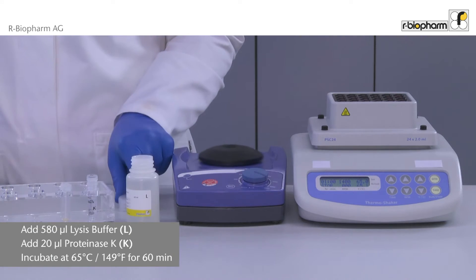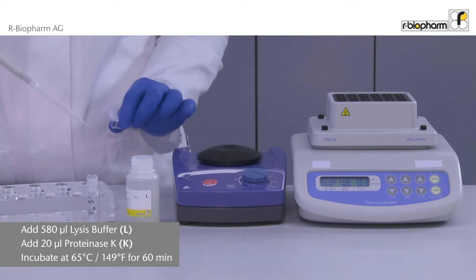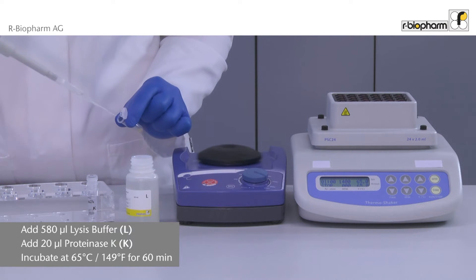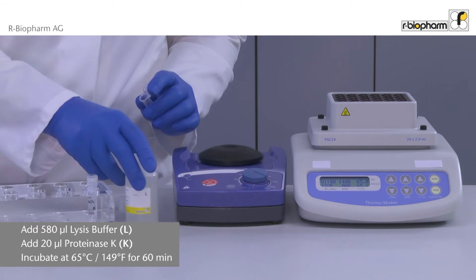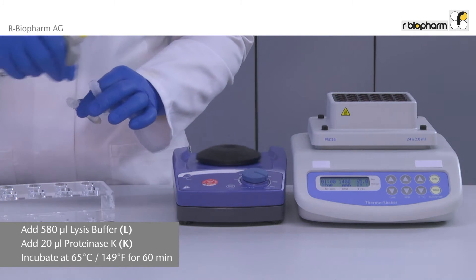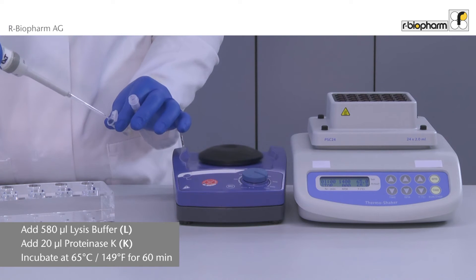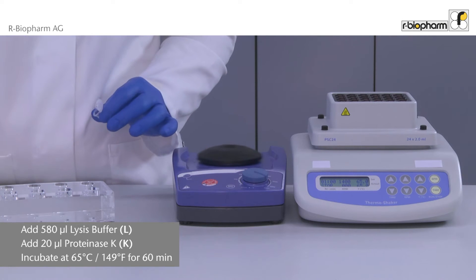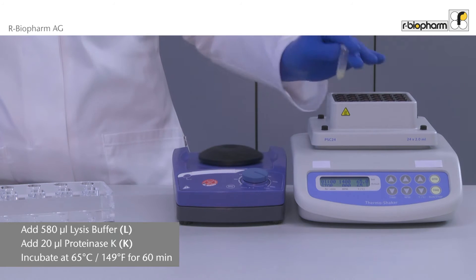Now we start with the DNA extraction. Add 580 microliters lysis buffer and 20 microliters proteinase K to the sample. Then the sample is put into a thermal shaker and incubated at 65 degrees centigrade for one hour.